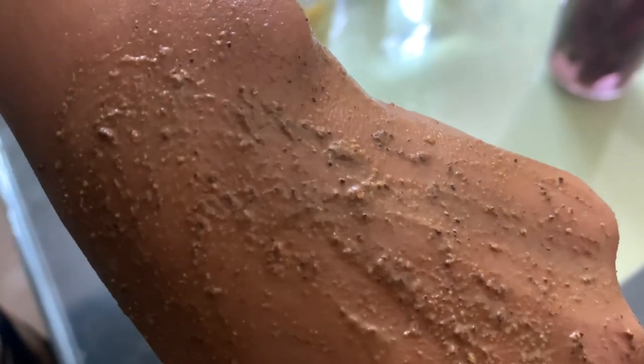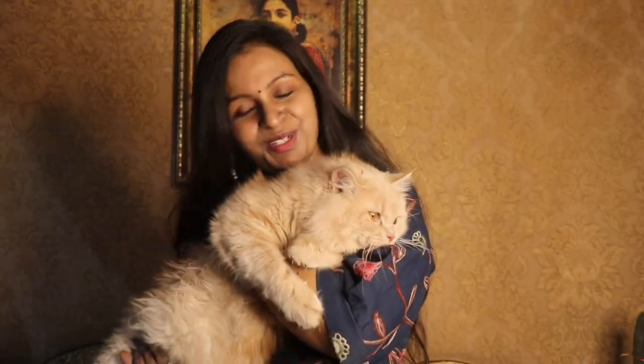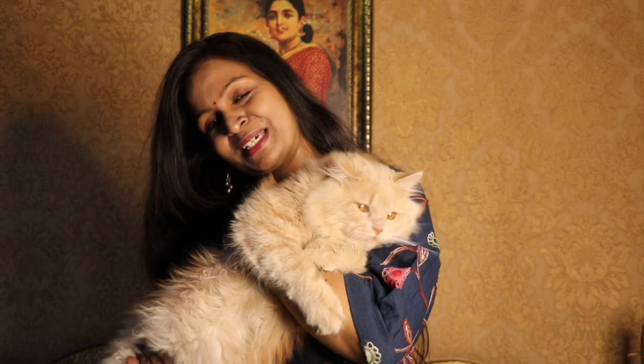Then put it on and let it sit. After that, wash it off. Be positive, stay happy always. Bye!